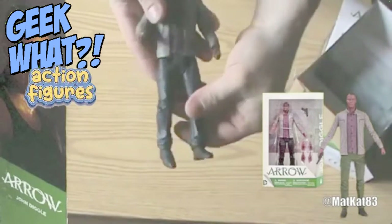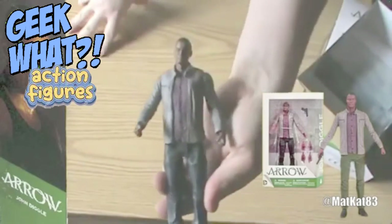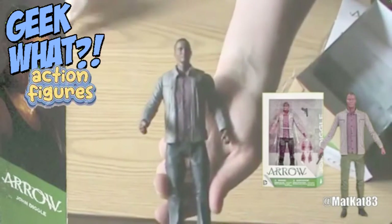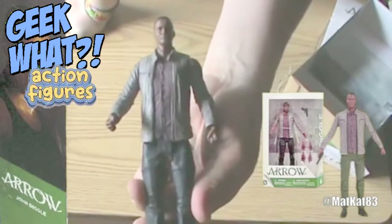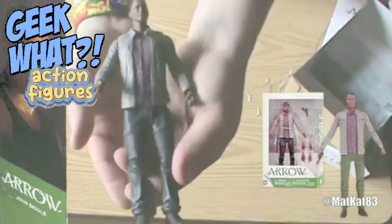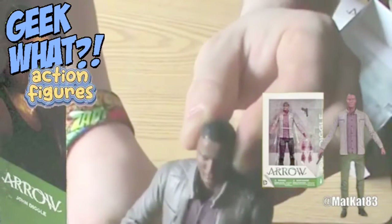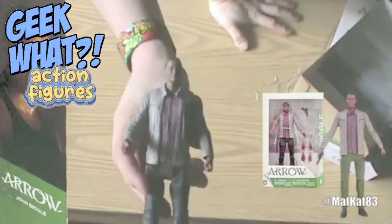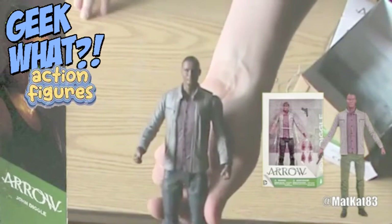I really do think that DC Collectibles does a great job with their action figures. Even though this figure is just a regular guy, it's still a superior action figure compared to some others you might get. I think the materials they use are great, the way they sculpt their action figures is great, and even the paint job is really good. You can't see it on camera, but the eyes are really great.